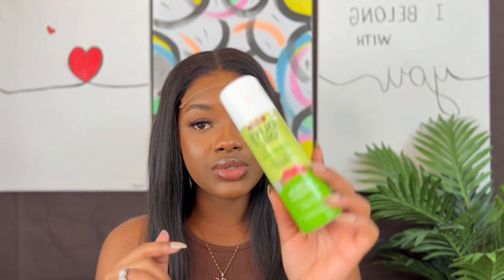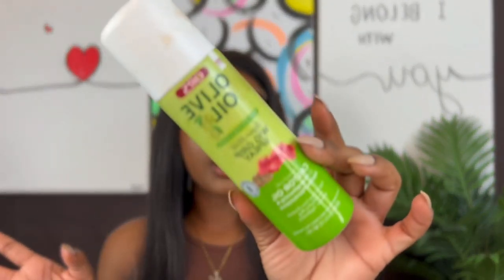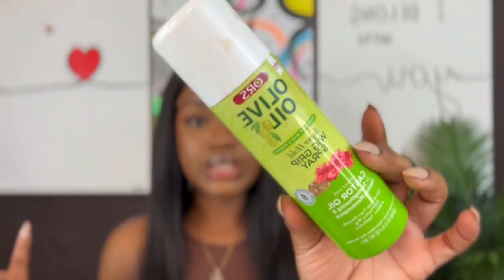If you want to get this wig, the link is down in my description. Go ahead and click that link and make your purchase. If you want to get any other hair from U-Wigs, their website is also in my description. I'm going to go ahead and finish up this video — today I'll be using my olive oil wig rip spray to install my wig.